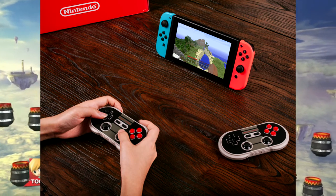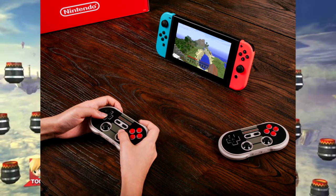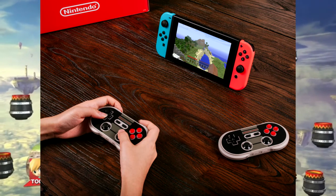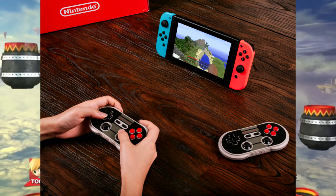I hope that 8BitDo doesn't keep releasing all of these things at once, because I'm already getting tired of all the stuff they're releasing, and this is only like their second product that I'm looking at.